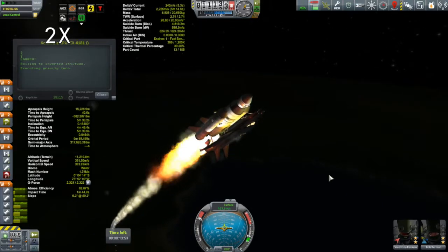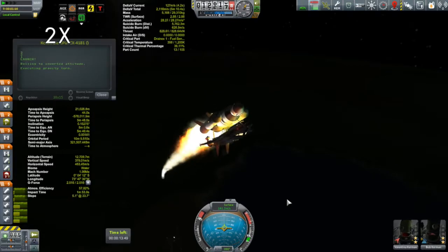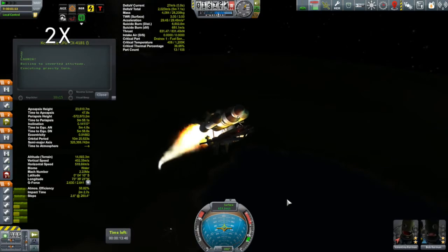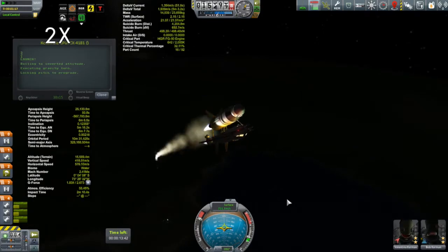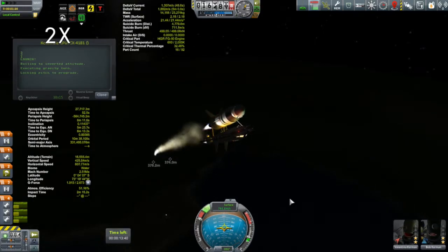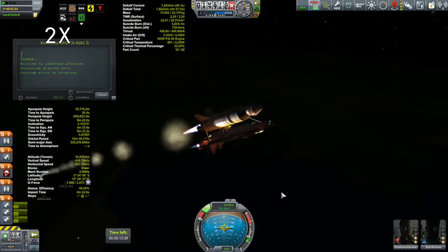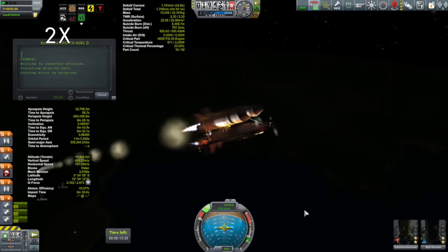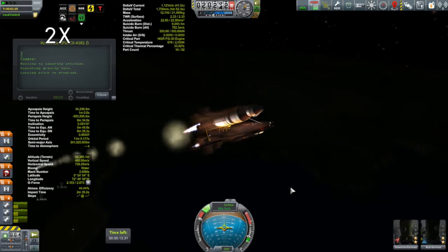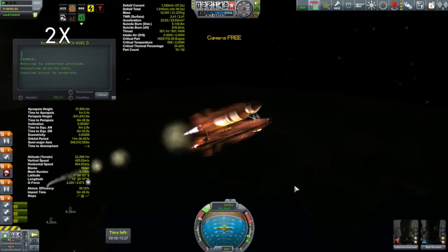We are coming now to SRB separation. This time I did put some separatrons on those SRBs — and the separatrons did fire for some reason. Well, at least they didn't explode. I'll have to investigate why that happened. Now that the SRBs are gone and we've had a change in the thrust profile, I put the RCS back on. You can see it's not working nearly as hard as before. I also took out about two-thirds of the monoprop in the booster.